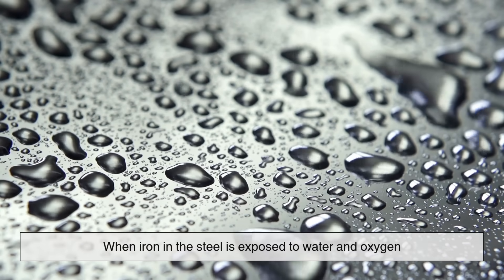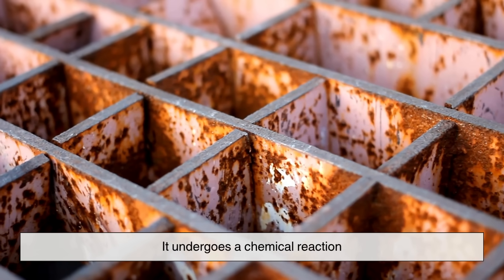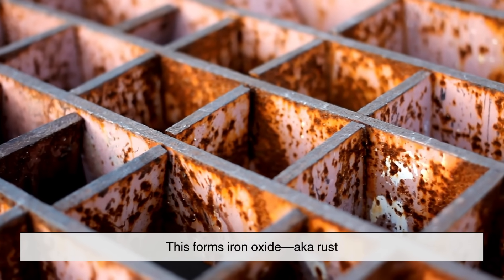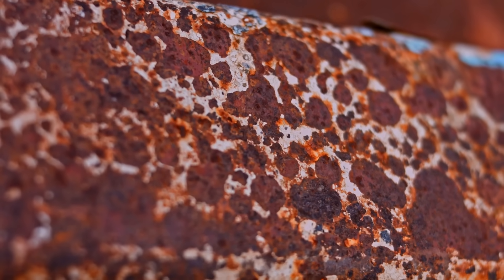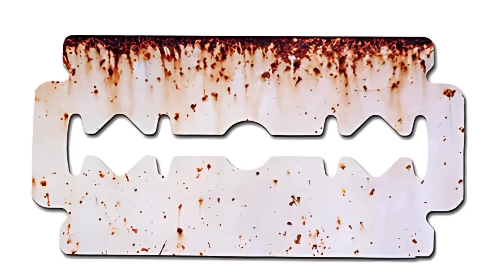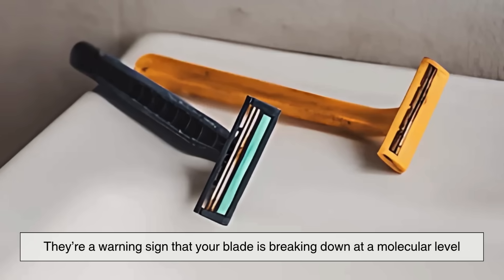Here's the science: when iron in the steel is exposed to water and oxygen, it undergoes a chemical reaction. This forms iron oxide — a.k.a. rust. And once rust starts forming, it doesn't just look bad. It begins eating into the metal, dulling the blade and making it more brittle. So those brown spots aren't just cosmetic — they're a warning sign that your blade is breaking down at a molecular level.